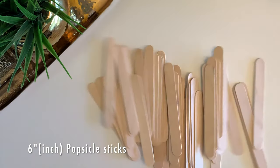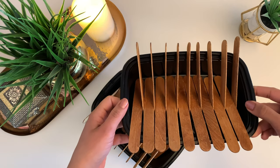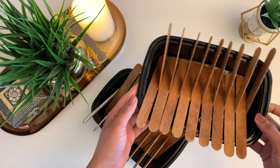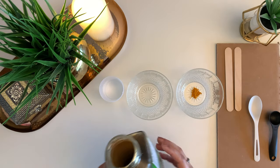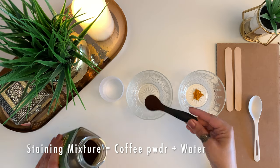To make these beautiful DIY hexagon shelves you need some popsicle sticks. The first step would be to stain these sticks to get a wooden finish. You can use wood stain for this, which you will easily get in a hardware shop, but I tried using something more natural and readily available at home — I will be staining these popsicle sticks with a mixture of instant coffee powder and water to give them a beautiful wood finish.